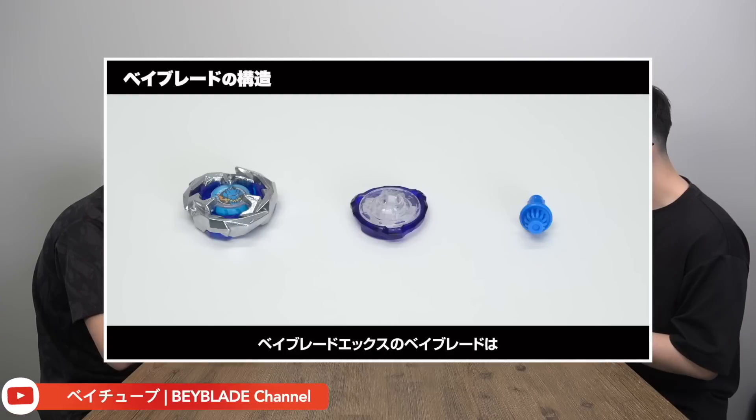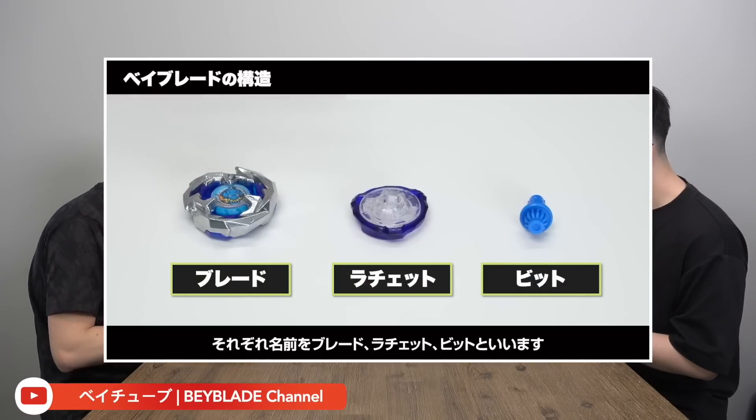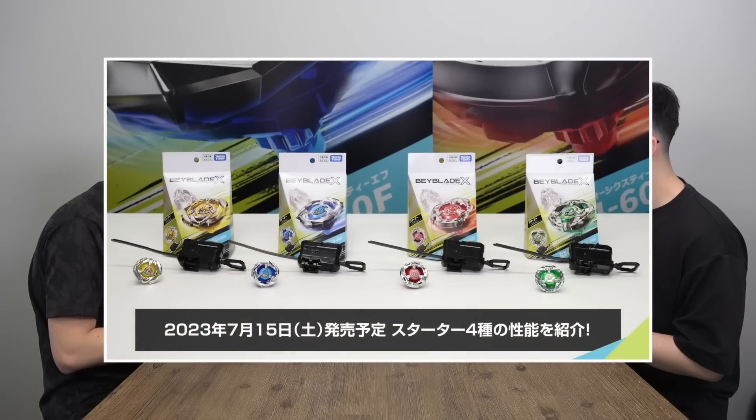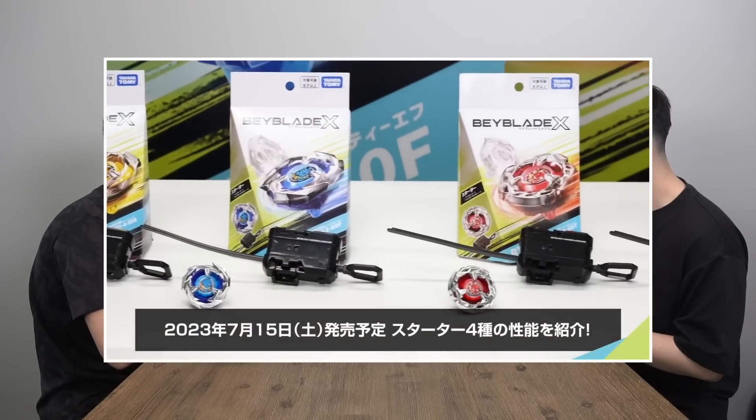Just as a recap, these Beyblade X products come in three parts. We have the blade, the ratchet, and the bit. It's actually a pretty similar release to Beyblade Burst. In the beginning we had four Bey types: attack type, balance type, defense type, and stamina type.